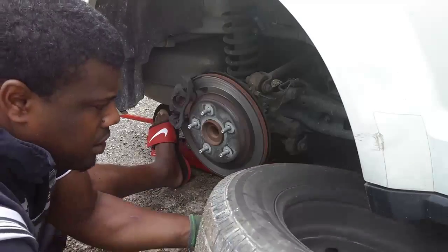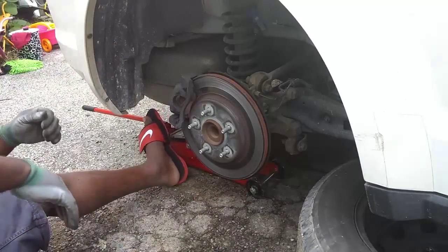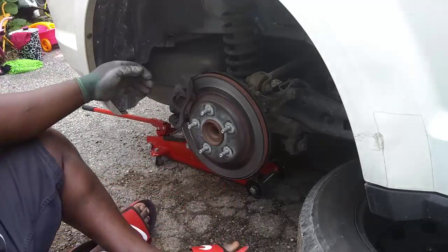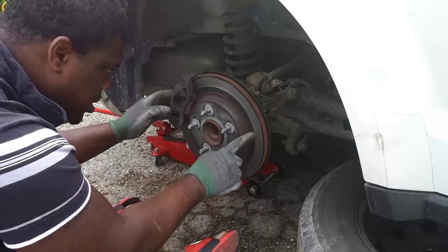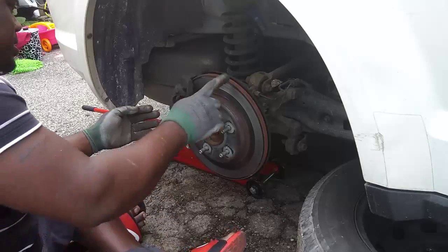I was trying to put my tire under there. As you can see, the brakes are pretty much gone — I'm rubbing scale to scale, metal on metal.